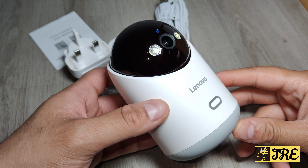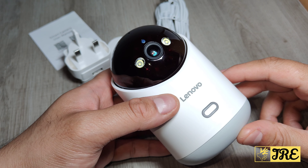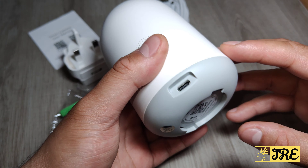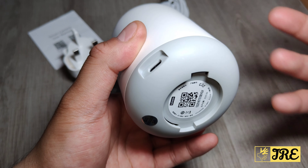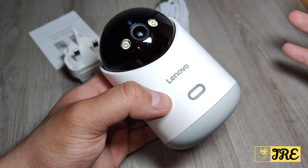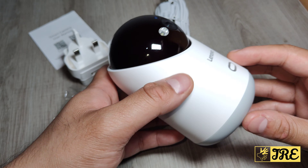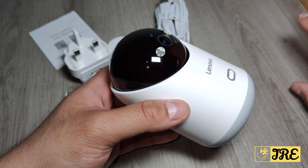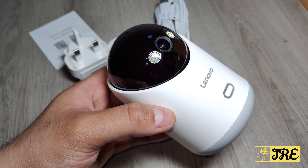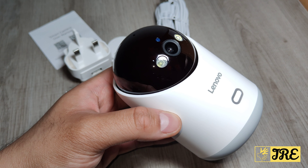Hello everyone. This is the Lenovo Smart IP Wi-Fi camera, model C35. This is a good quality IP camera worth around 30 to 40 pounds UK currency. It has tons of great features, and I'd like to go through them and then do a demo with the lights on and then with the lights off in night mode, so you can see the camera quality.